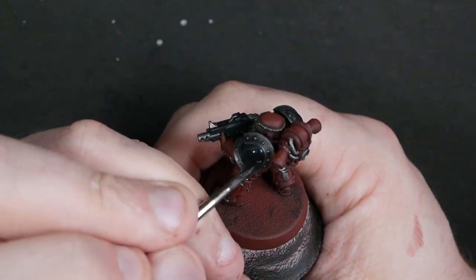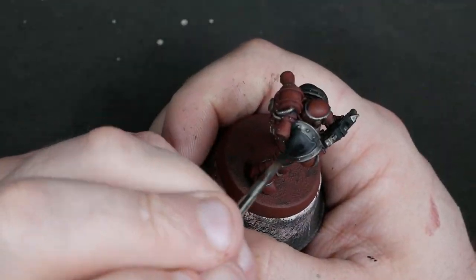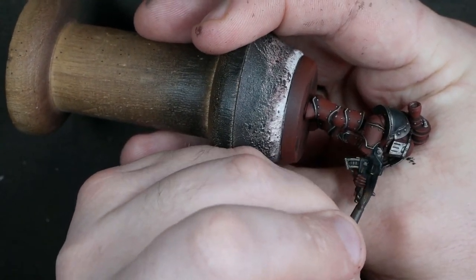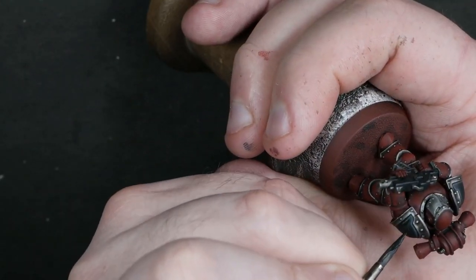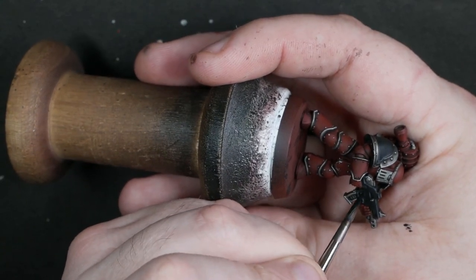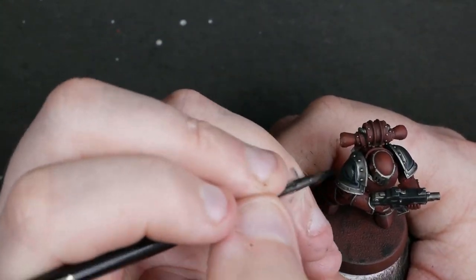Now I'm coming in with some black and doing some tidying up. This is why you can afford to be fast with the highlighting — because you can edge back into it with black to tidy it up. That's a really nice way of getting the effect of a nice edge highlight without having to grind to a halt and really take your time with it.